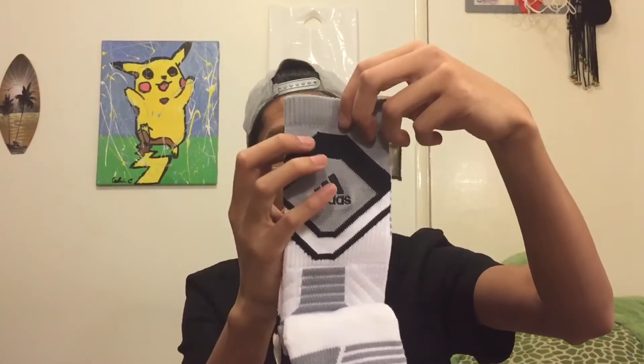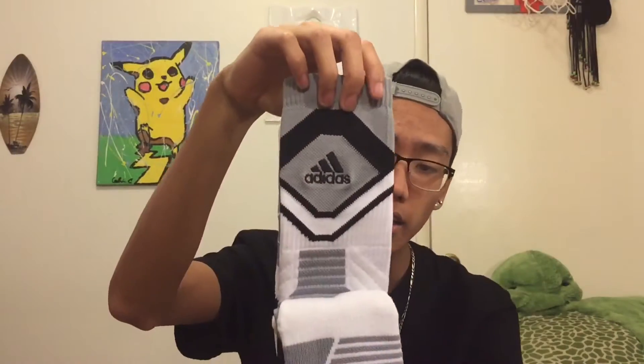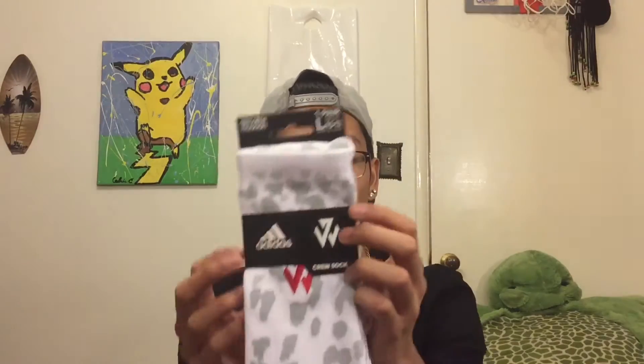This one's pretty basic — it just has gray, white, and black. The other pair is the Adidas John Wall crew sock.